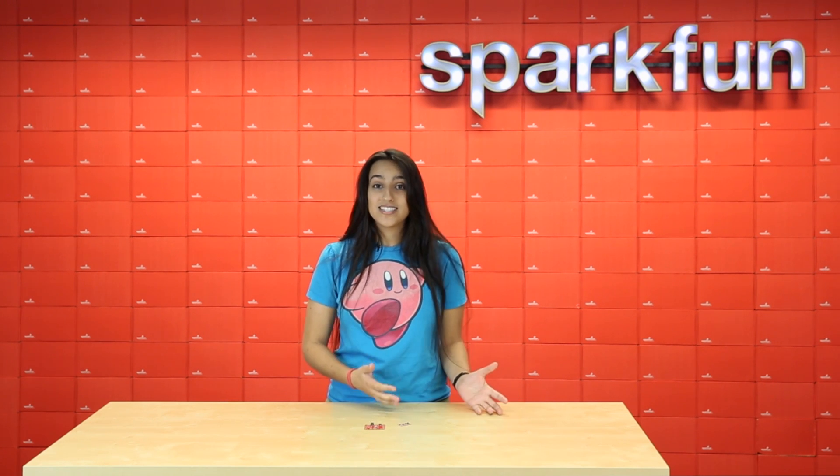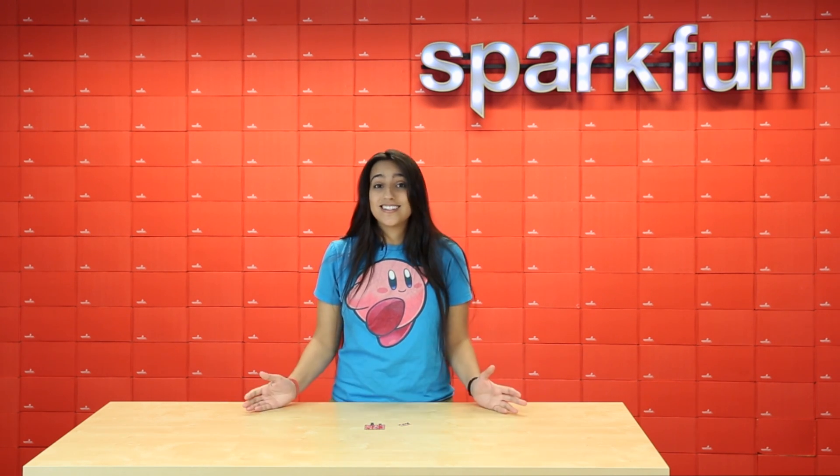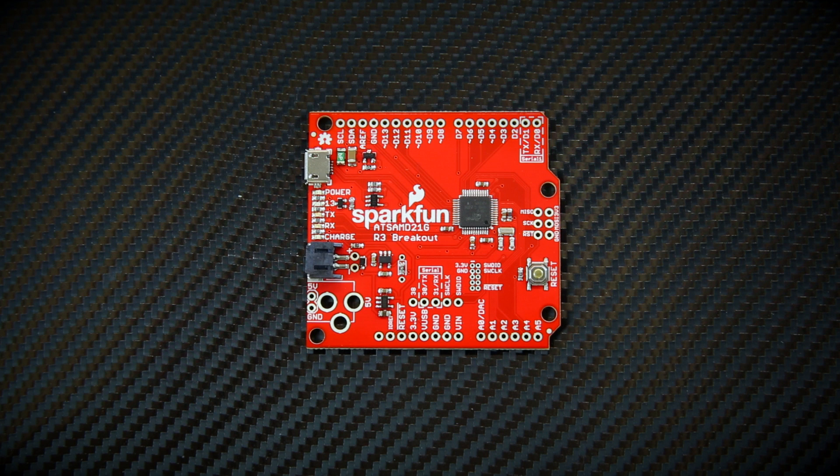The SAMD21 chip is basically better than the Atmega328 in every way. It's made by the same company, Atmel, so it's just improvements all around. Some really nice features of the new SAMD chip are that it's low power and it can run off of 3.3 volts.